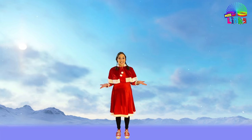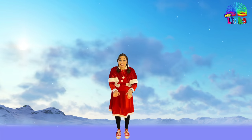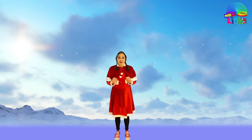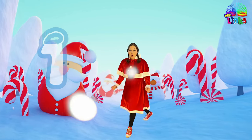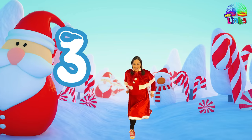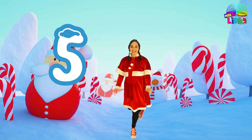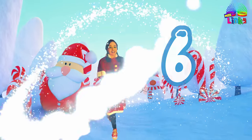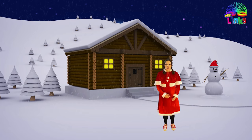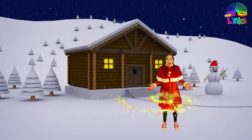We're going to have to go all the way back down this side of the mountain. Are you ready? We're going to ski down six times — count with me: one, two, three, four, five, and six! Good job, we made it down! Let's take another breath in.